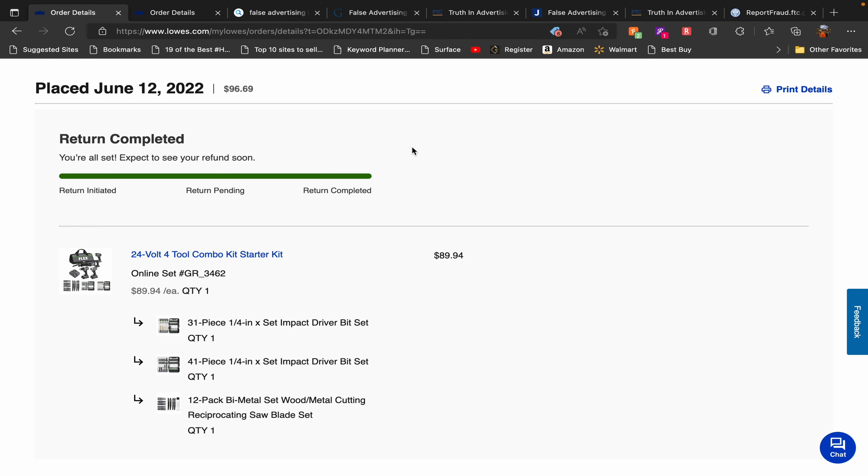It's been pretty much 10 days since I posted the video about the Flex 24-volt full tool combo kit starter kit for $89.94 — or around 90 dollars depending on where you live. And very clearly we see here: return completed. Let me talk about what happened with me.